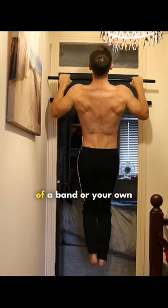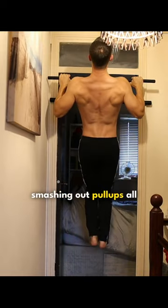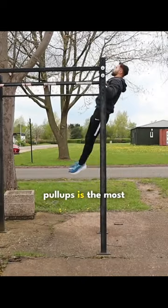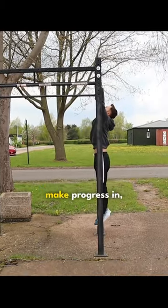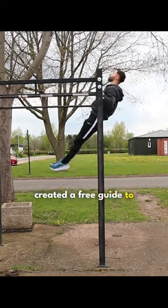Use the assistance of a band or your own momentum until the point where you're smashing out pull ups all by yourself. For most people, pull ups is the most difficult exercise to make progress in, which is why I recently created a free guide to help you increase your pull ups as quickly as possible.